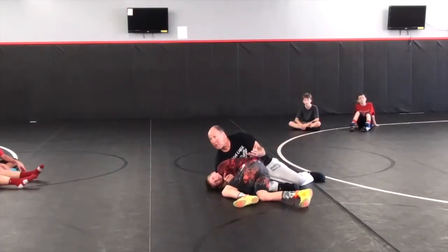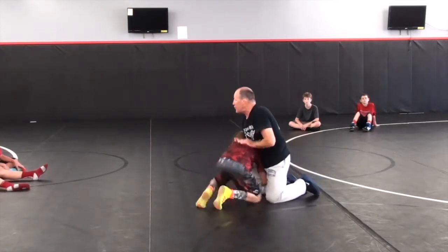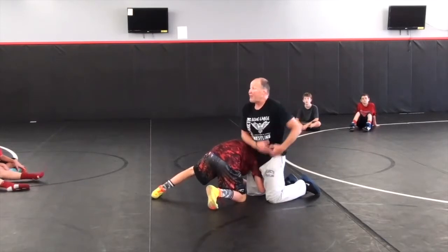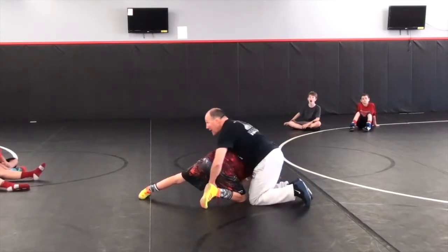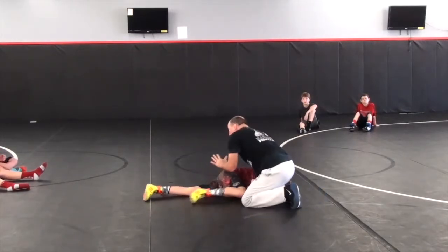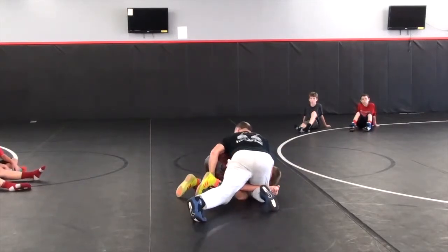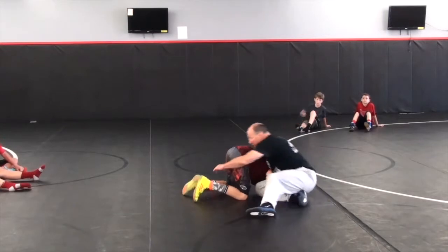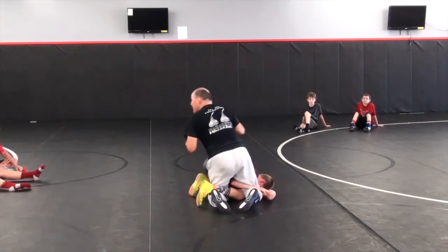Did anybody feel like they almost fell over or lost a little bit of balance here? This is the only thing you have to do to correct that. He's controlling my right leg and hip, but my left hip is free. So what I'm going to do to improve my effectiveness of this skill is go free hip in. He's probably not going to fall over — he's going to keep a good wide base — but free hip in, look what this does. Free hip out, I might fall. Free hip in, it makes it really easy to hook that foot, and it gives me great stability.